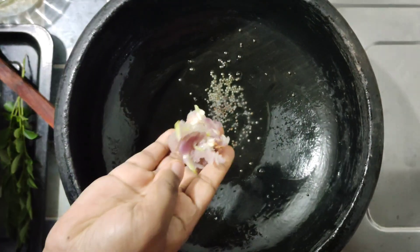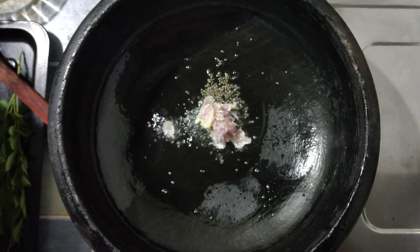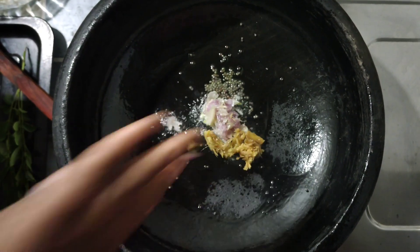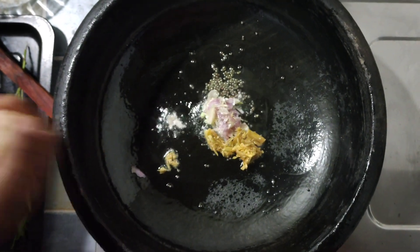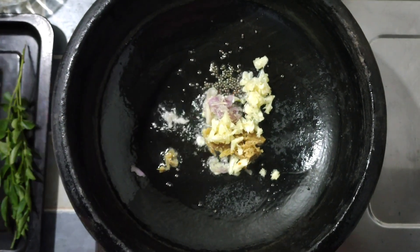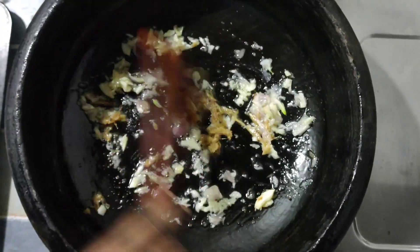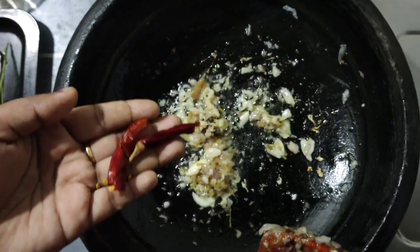Put the leaves on the bottom. Put the leaves on the bottom. And the dough is ready for the dough.